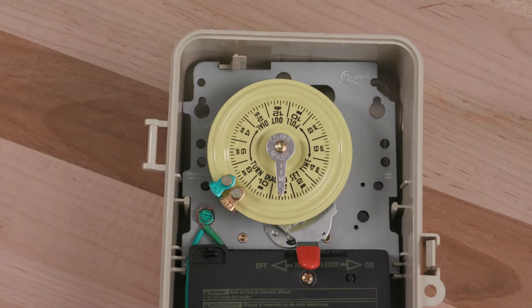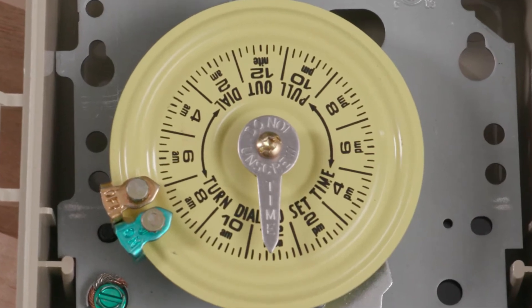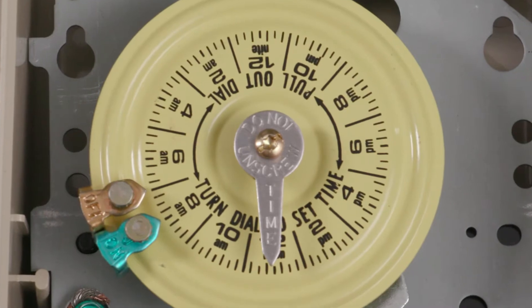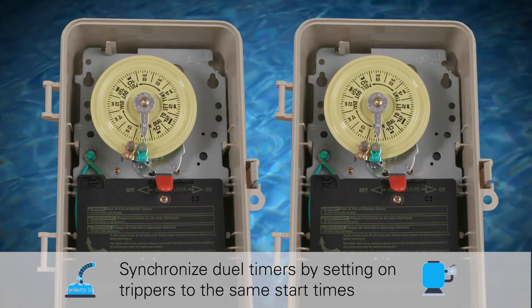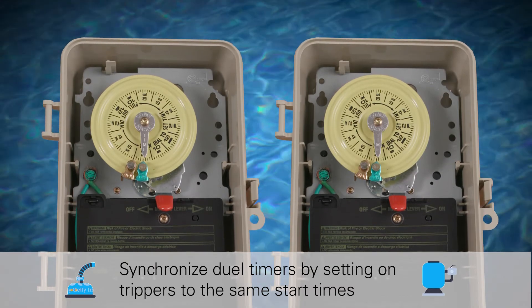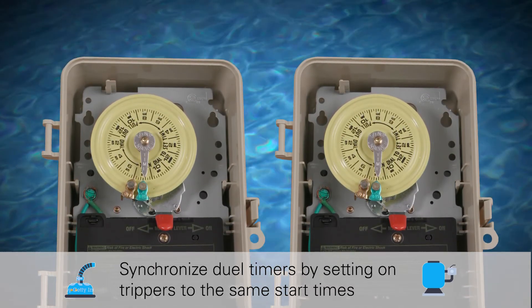It is recommended to set the on-off trippers as close together as possible. For example, if the desired start time is 8 a.m., set the on-tripper for 8 a.m. and the off-tripper for 7 a.m. If using a dual timer for control of a pressure cleaner or booster pump, make sure to set the on-trippers for both time clocks to synchronize the filter pump and booster pump start times.